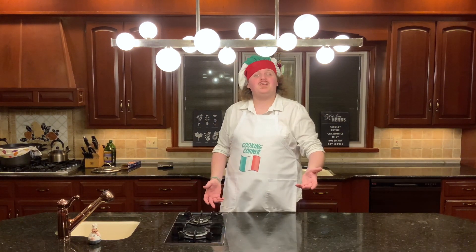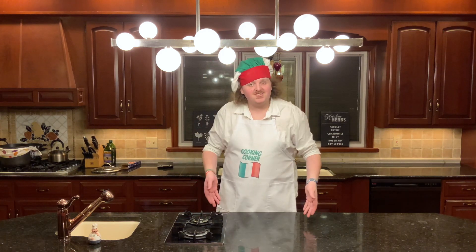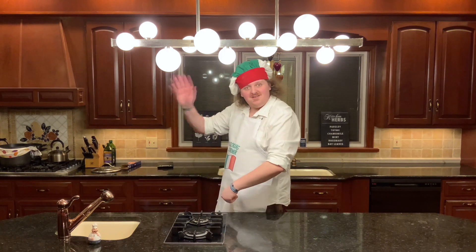That concludes this week's episode of Cooking Corner with me, Giuseppe Cremivroli. If you like this video, leave a like below. If there's something you want to see on the channel, comment it below — cacio e pepe was actually a recommended recipe. If you like videos like this, subscribe to my channel. And until next time, bye-bye now.